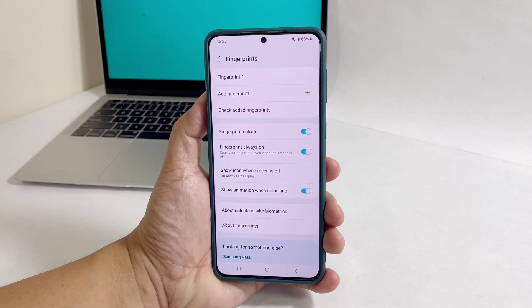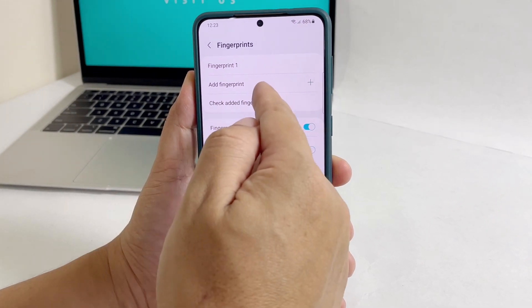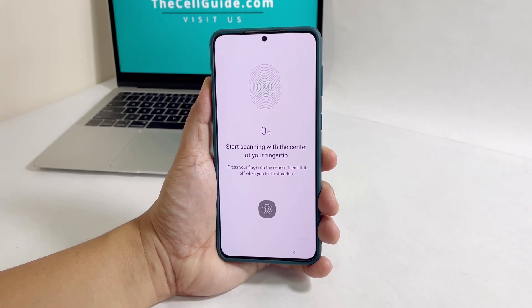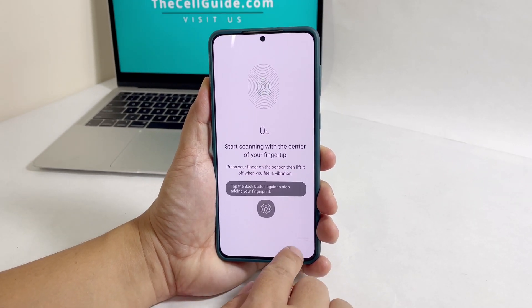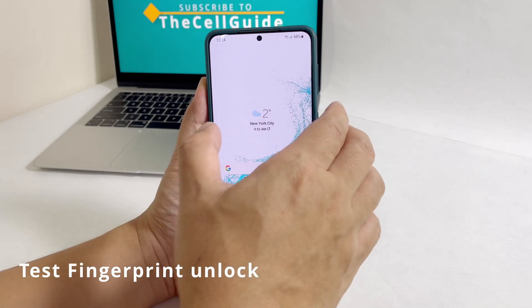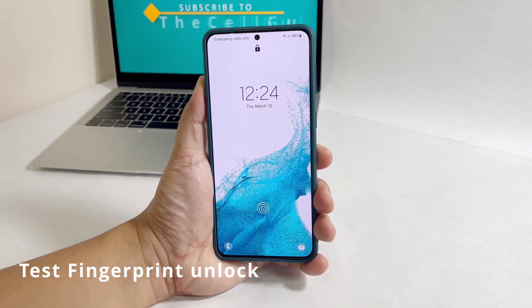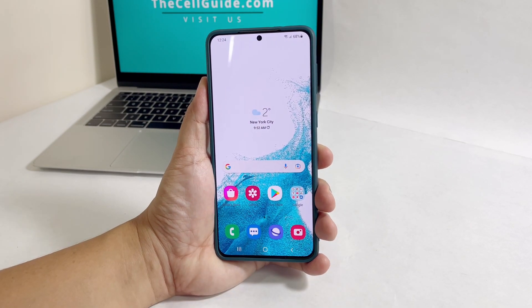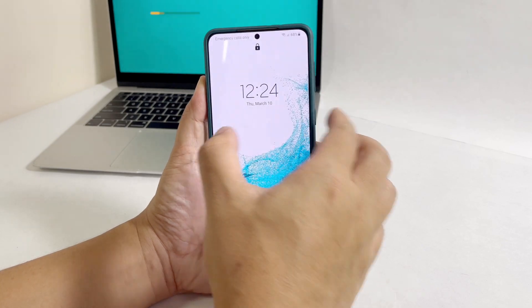You will then be brought to the previous screen. If you want to add another fingerprint, tap Add Fingerprint. Doing so will bring you back to the same screen where you can get your fingerprint scanned. But assuming you're already finished adding your fingerprints, lock your phone and try to unlock it using your fingerprint. If your phone can easily recognize your fingerprint, then you're good to go.